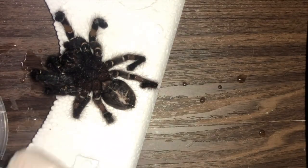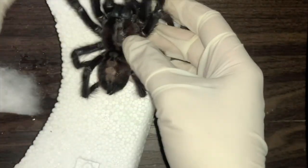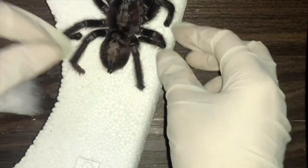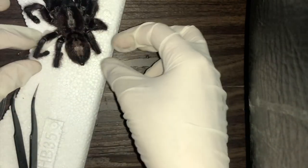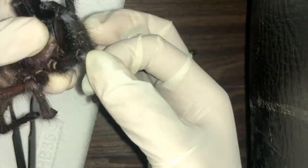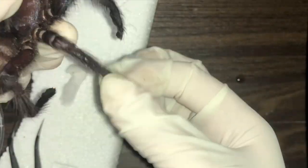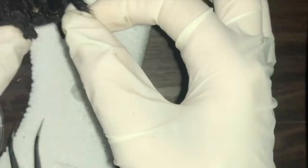And voila, it looks as good as new! Now that the abdomen is done, it's time to stretch out the legs to make it somewhat look alive. You don't want a taxidermy that looks like the spider is in a hard curled position. Once you dip any specimen in alcohol it'll become hard, that's why you need to reposition wet specimens however you want before pouring the alcohol.